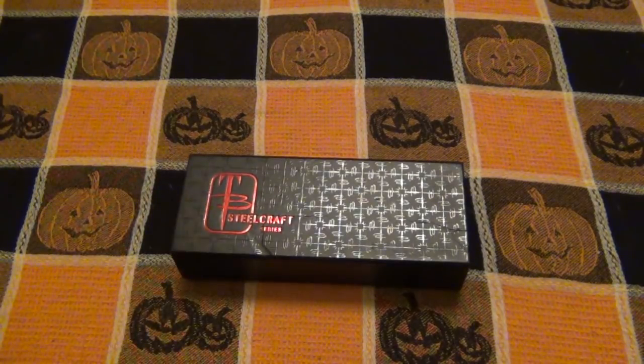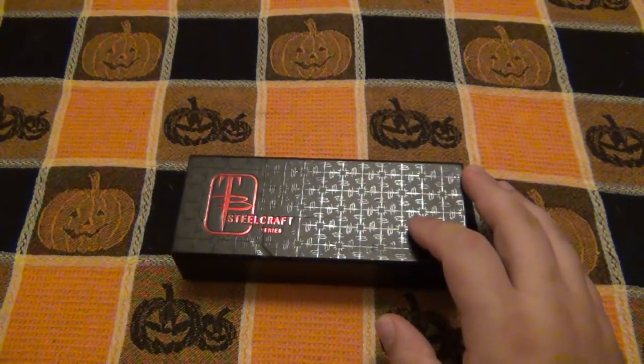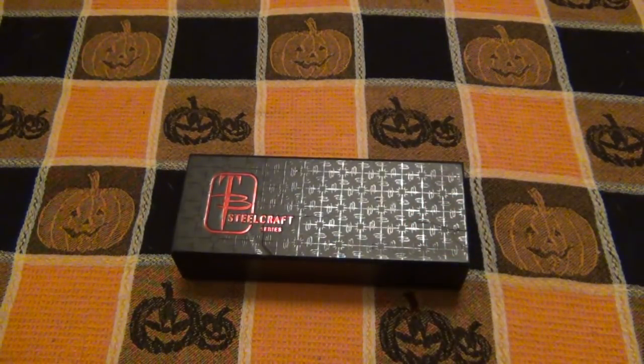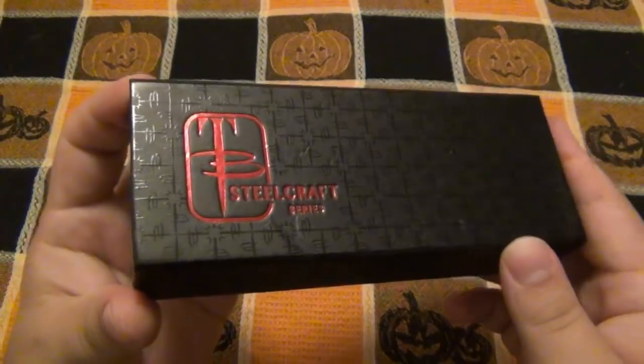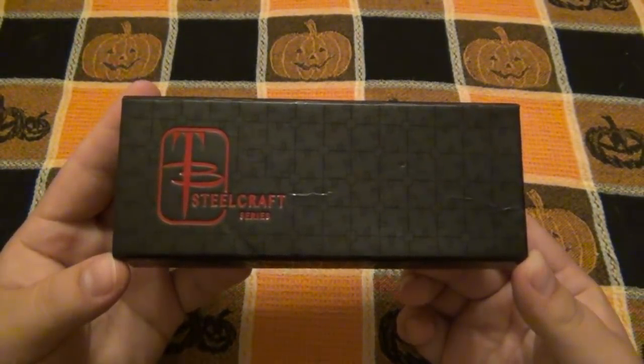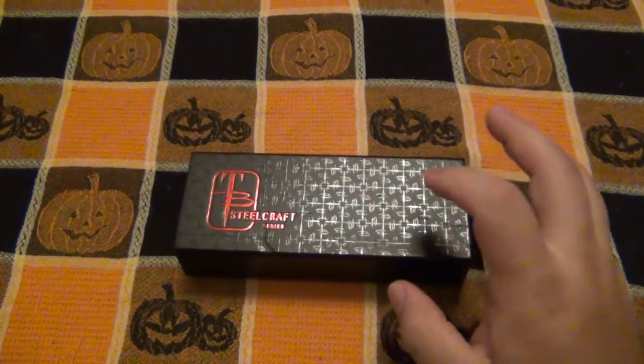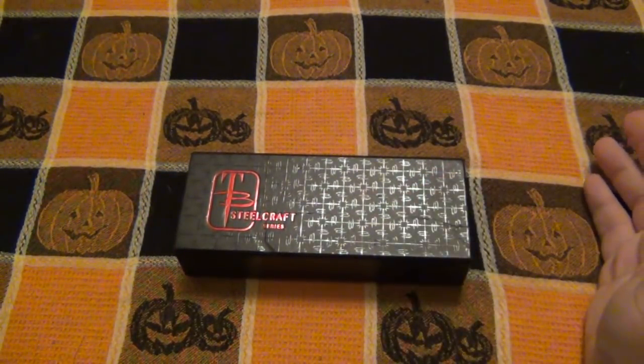I've used this and I'm finally ready to do a review on it. I've actually had it for quite some time. The Todd Begg bodega, the custom version, is a very, very expensive knife. This is the production version. Their Steelcraft series is actually made by Riat Knives. Riat is a Chinese knife company, but they're putting out very high-end knives. I think their cheapest one is $300-something.